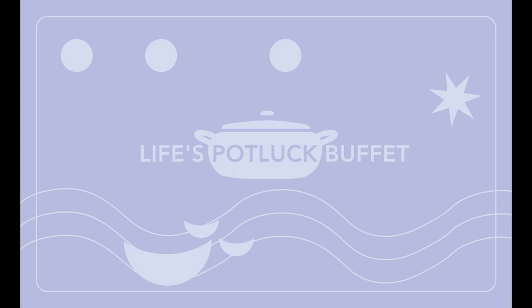Very clever. Do you own a casserole like the one on the Life's Potluck Buffet card deck? If you do, let me know in the comments. Let me know what you call it wherever you are in the world, and let me know what you cook in it.